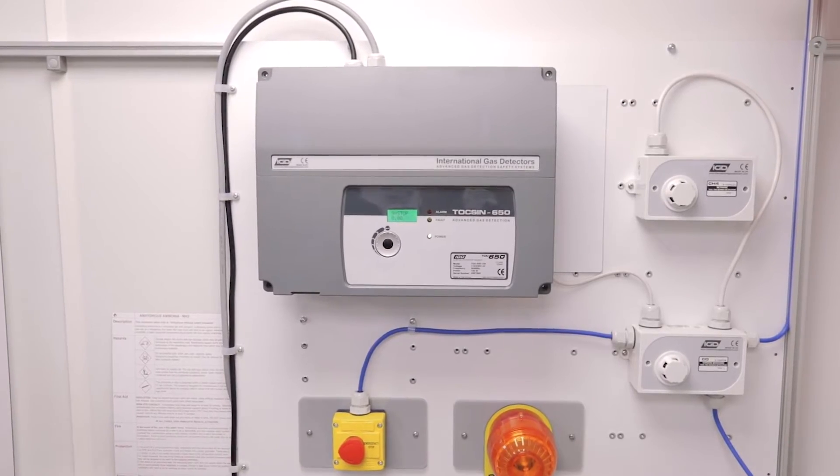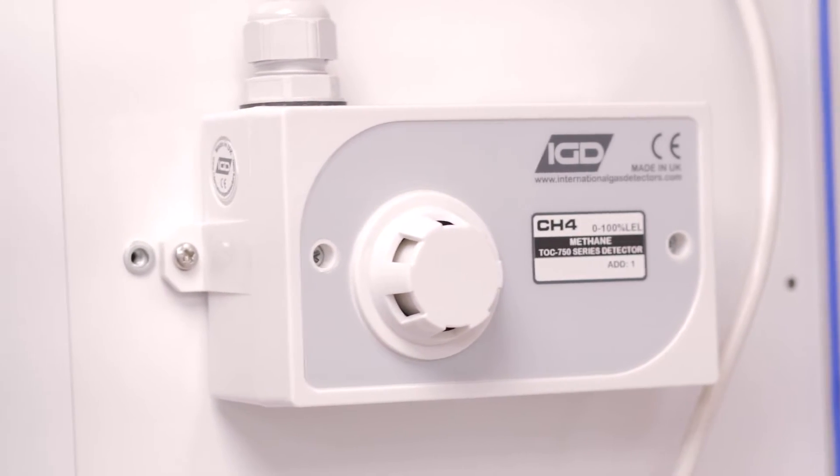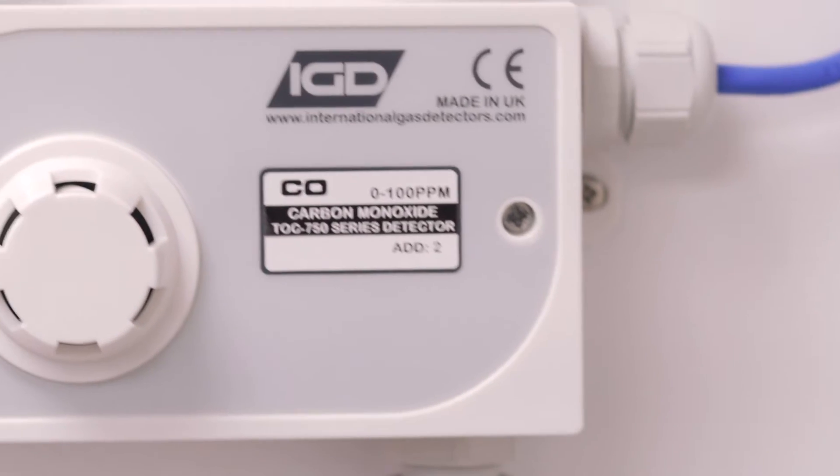It doesn't care which way around you put the cable when you're connecting it. So in terms of installation — simple, fast, easy to do, and configurable.